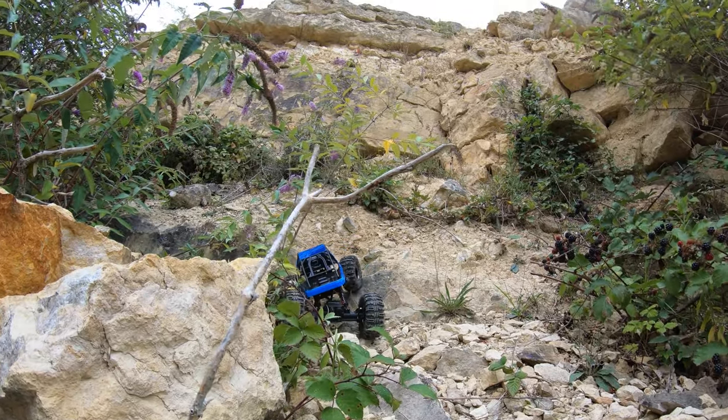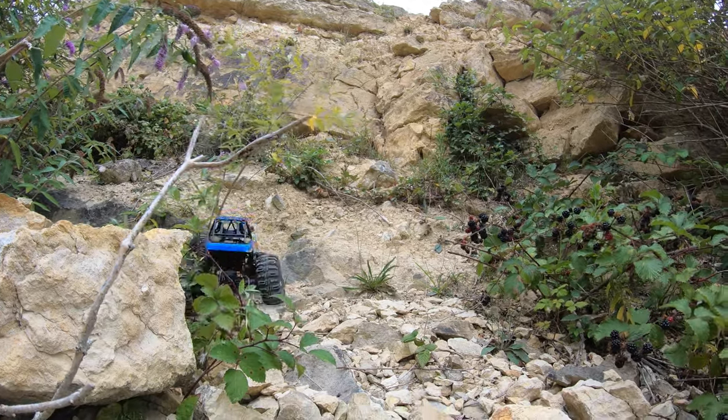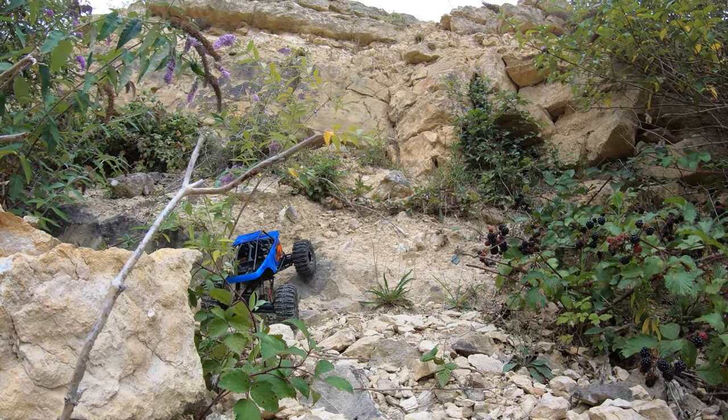Now this is where it was struggling last time. There's a tree getting in the way, but the Capra made it up here.